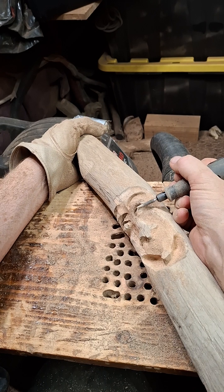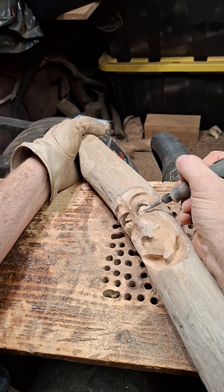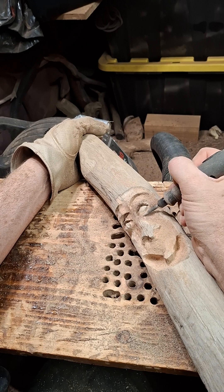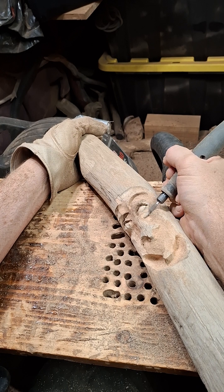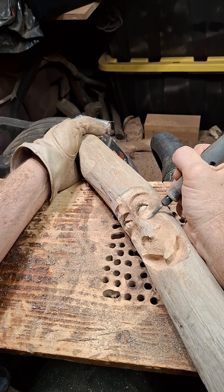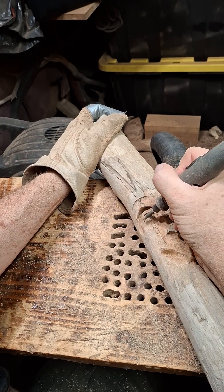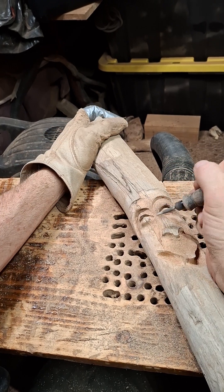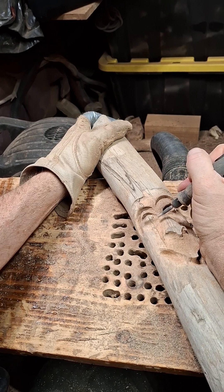We're running into some white — see that white? That means there's a tad bit of rot right there and it's softer. You've got to be careful; if you hit it too hard you're going to mess up your project. But it works for now. Sometimes the white is pretty serious and it's soft and it just goes poof.